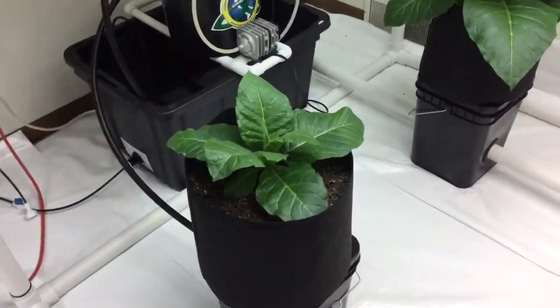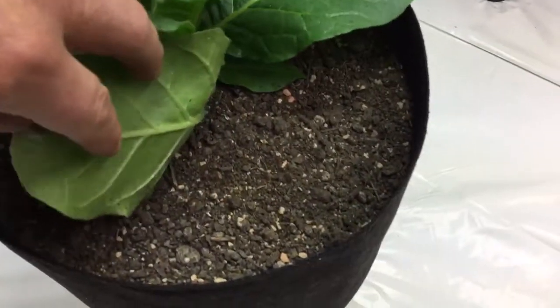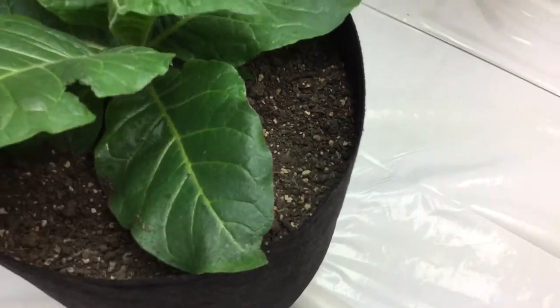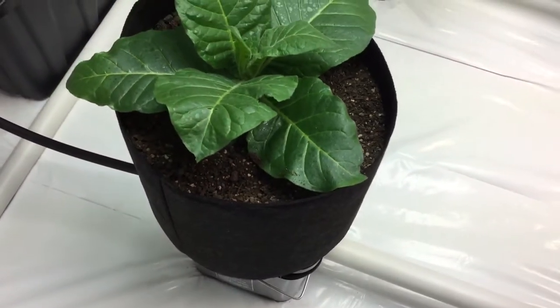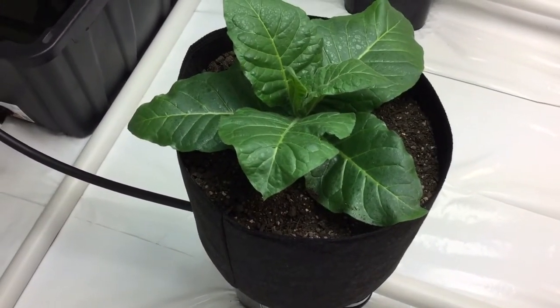If you notice, the soil is nice and dry on top, but if you pull the soil back, it's nice and moist underneath. And that's what you're trying to achieve — you don't want the soil to be moist and damp on top, as that creates algae and fungus growth.